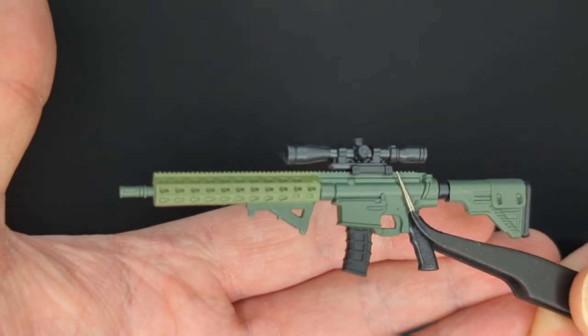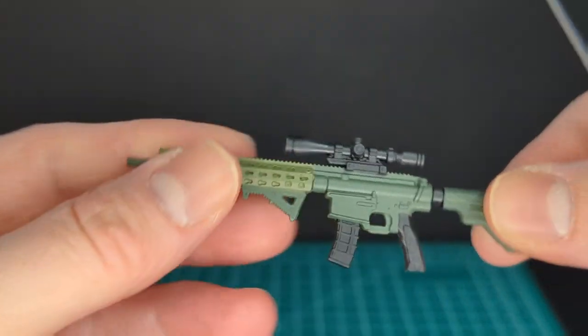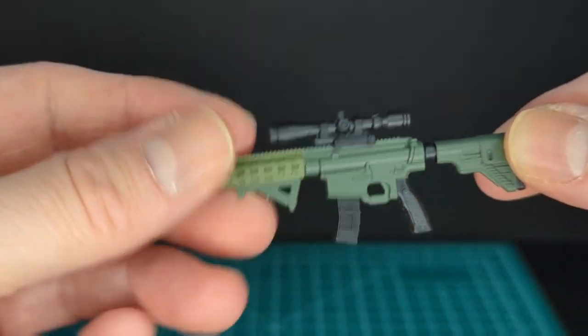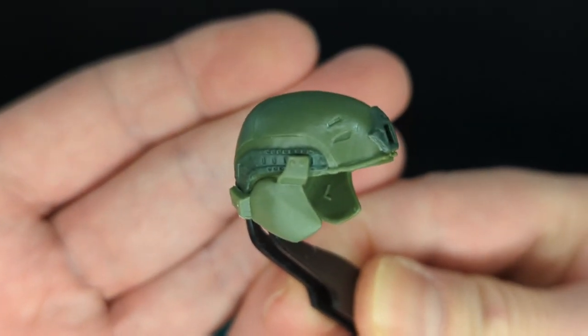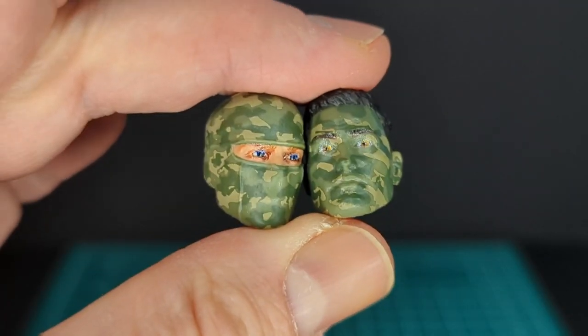This is awesome — it has three different paint applications on it, a scope, and removable magazines like all Action Force weapons do. This is freaking awesome. And we have his helmet — again two-tone, two types of green — and you've got the ear protection.